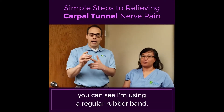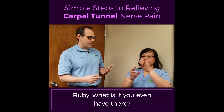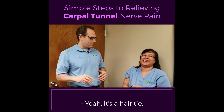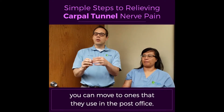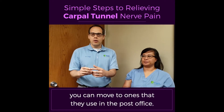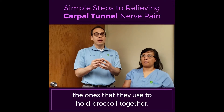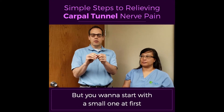I'm using a regular rubber band, but you could also use a hair tie. Starting with just simple ones, you can move to ones that they use in the post office that become thicker, and then you can even move to the ones that they use to hold broccoli together. Those are really strong, but you want to start with a small one at first and work your way up.